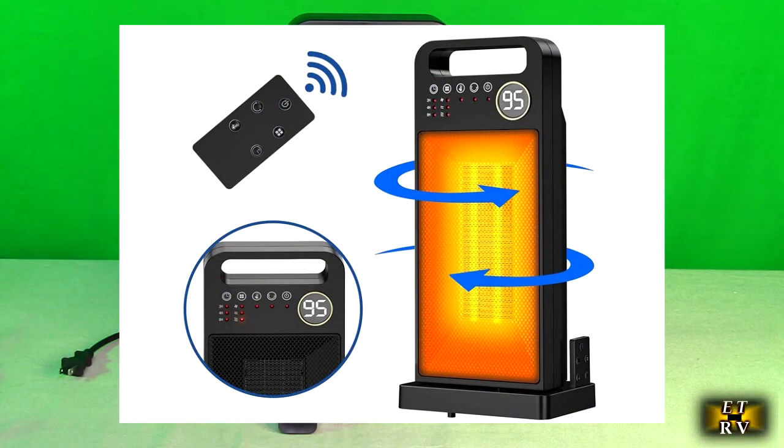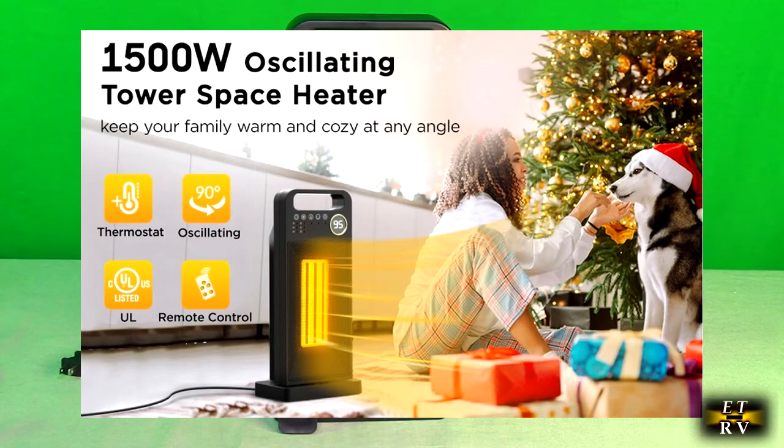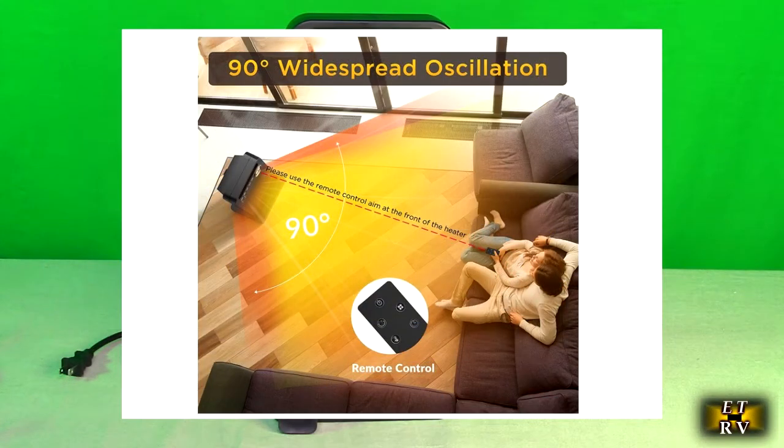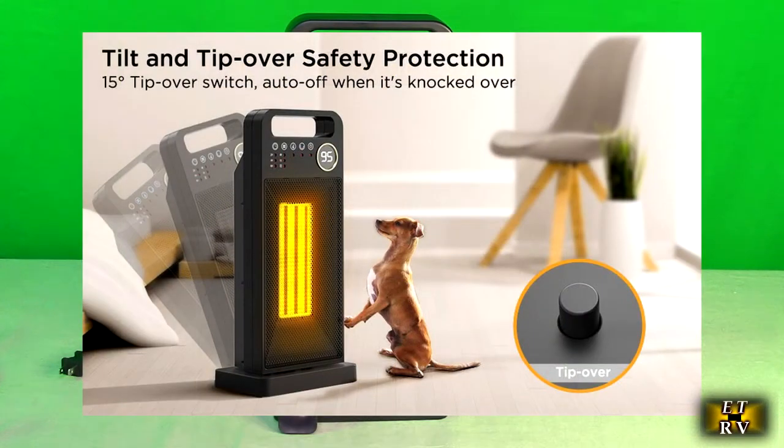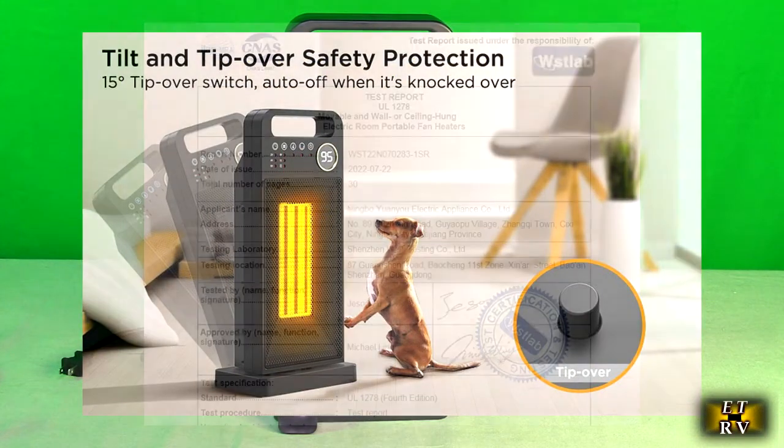Their 1500 watt ceramic space heater with a built-in thermostat and a remote. It has three modes of operation, a 12-hour timer, it oscillates left to right, and it has overheating protection as well as tip-over protection.